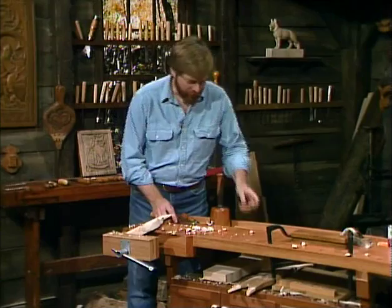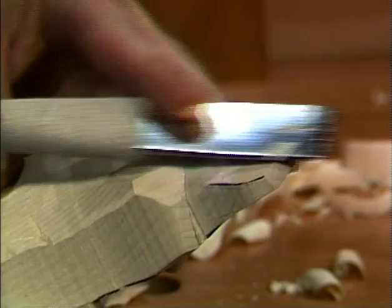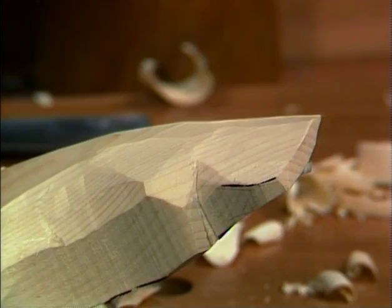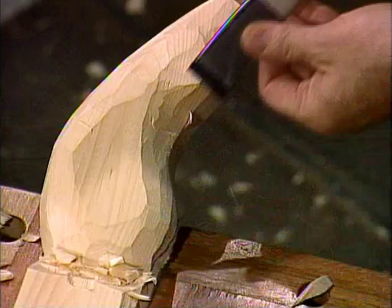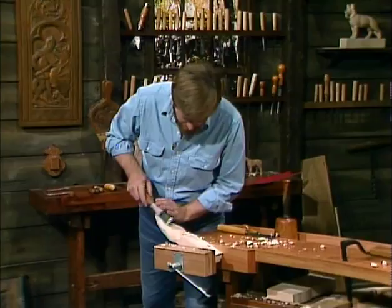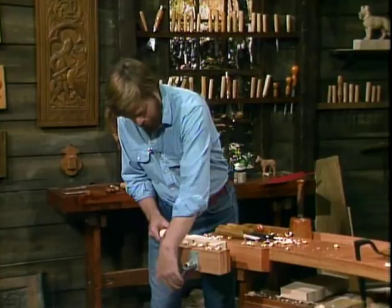The funny thing about sharpening is that just about every woodcarver you talk to has a slightly different way of doing it, which gets kind of confusing. The reason I want the tool sharp for these finishing cuts is because it'll give it a nice polished surface — it makes nice smooth facets in the wood. Now it's time to start doing some detailing.